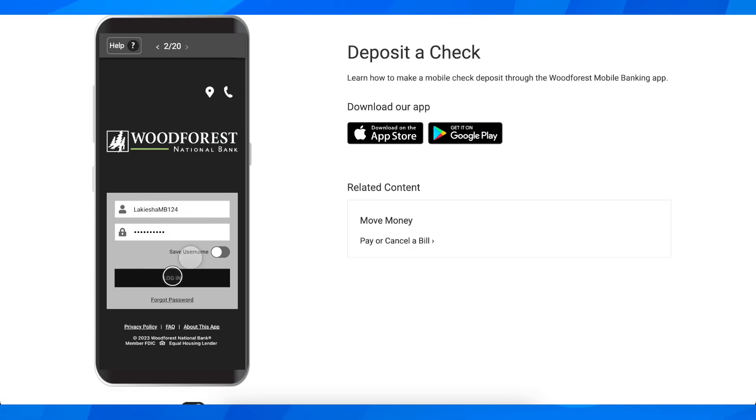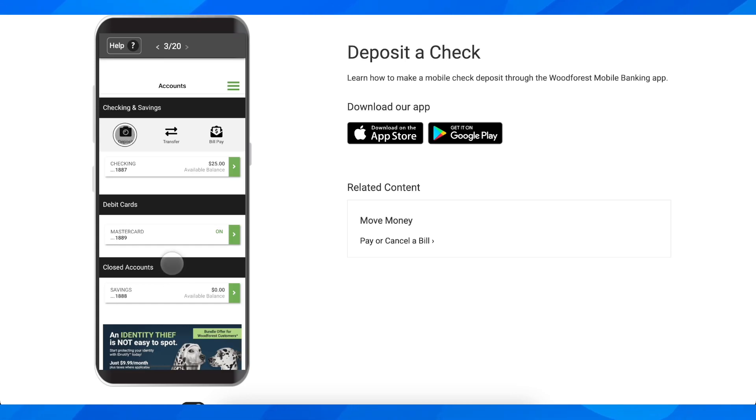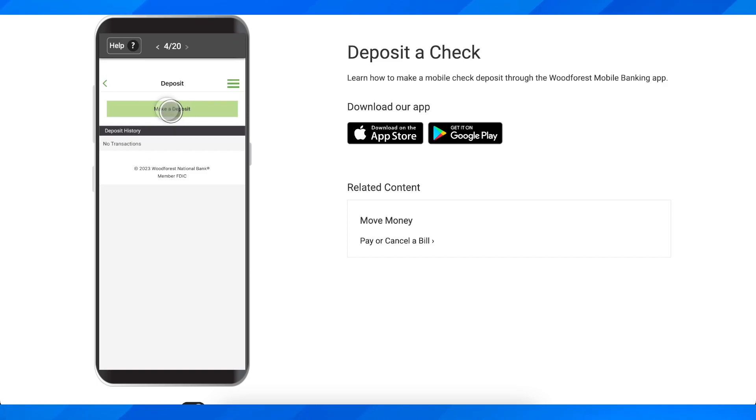After you do that, simply open it and then log into your account. Then tap on deposit and then tap on make a deposit.